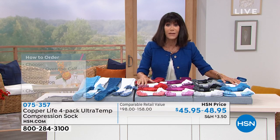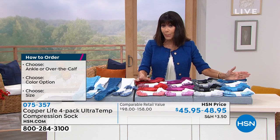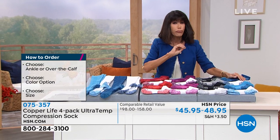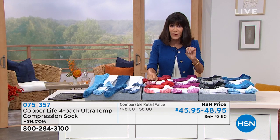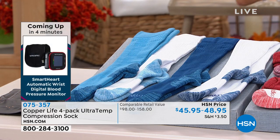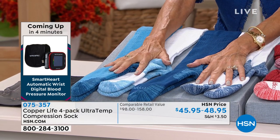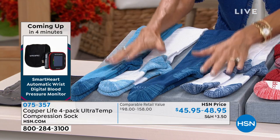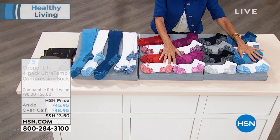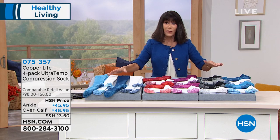I want to go through the sizing again — remember, you are getting a four-pack today. This is an incredible buy because we have retails up to $158 for the over-the-calf socks. The value is extraordinary — a $158 value, you're paying $48, saving $110. On the ankle socks, you're only spending $45, and that's a $98 value — close to $50 savings. The savings is phenomenal.